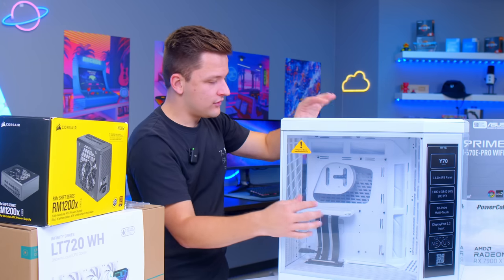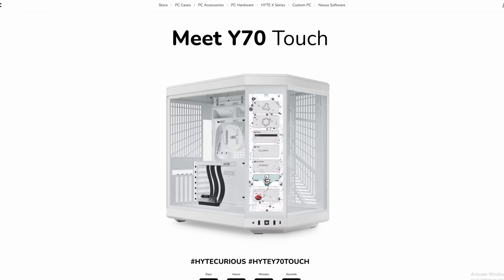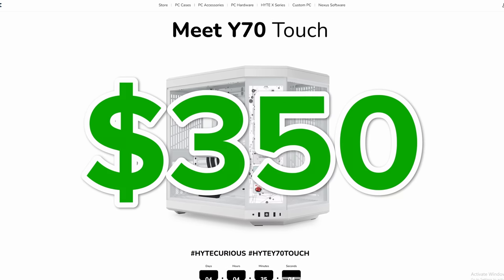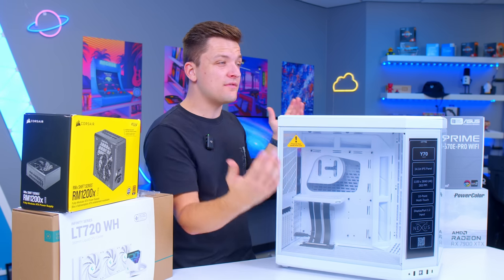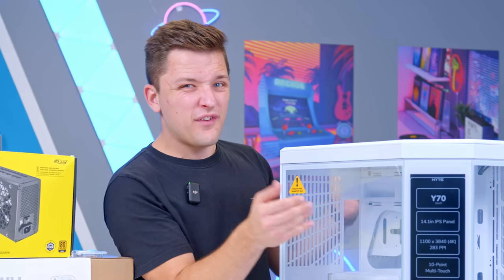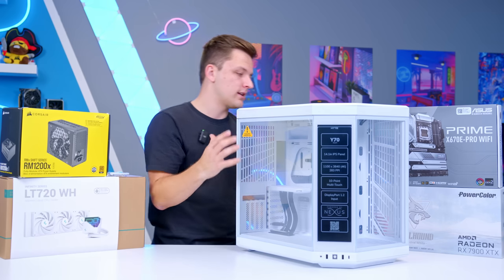There are obviously some interesting trade-offs that come with the screen. It isn't cheap — this case retails for around $350. That's a lot of money, but it's Corsair iQ 5000T territory. And if you said to me, James, this or a 5000T — I'm probably going to pick something that, aesthetically at least, looks like this.